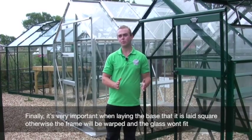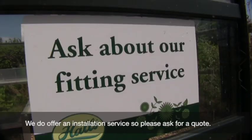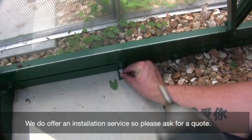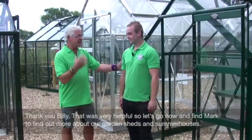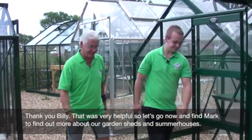When laying a base, it's vital that it is completely square, otherwise it will become very tricky when assembling the greenhouse, as the frame will be warped and the glass simply won't fit. We do also offer an installation service, but that is at an added cost.